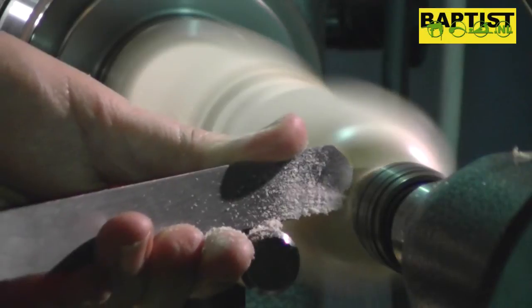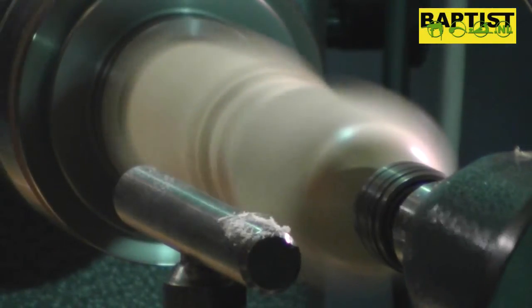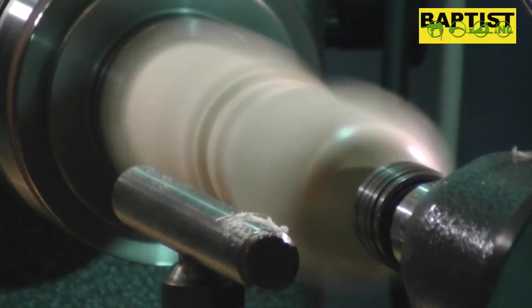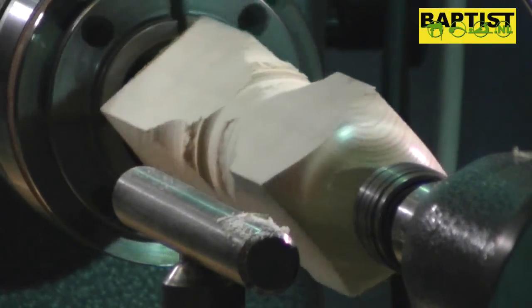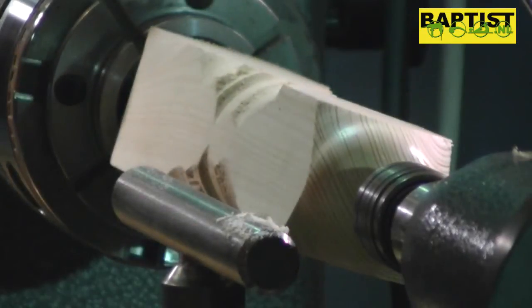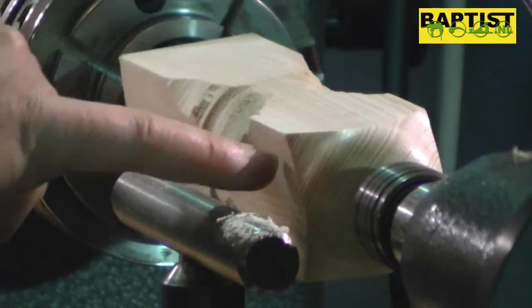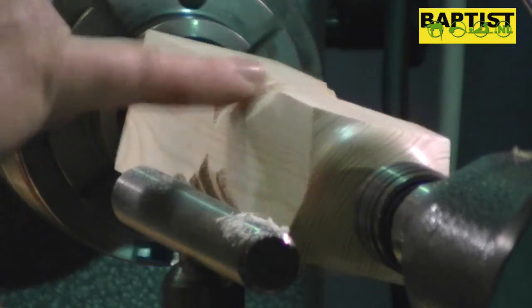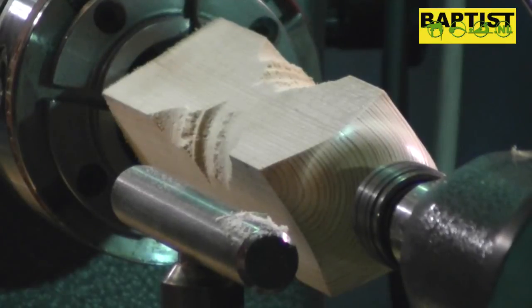Keep that bevel all the way across. As you can see in the light — these perfect crisp corners, absolutely beautiful. On a piece of wood that's very tatty, very soft, very open grain.